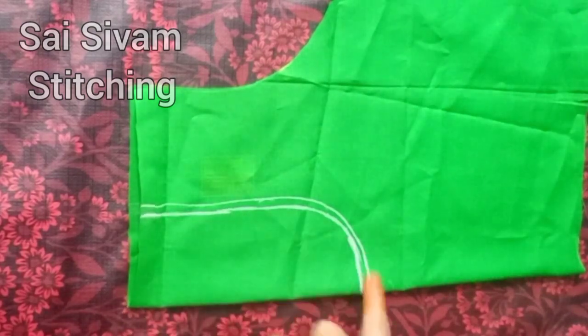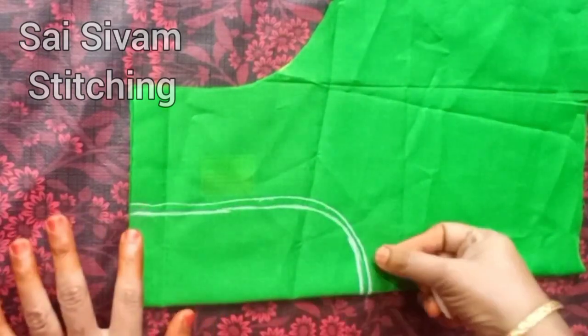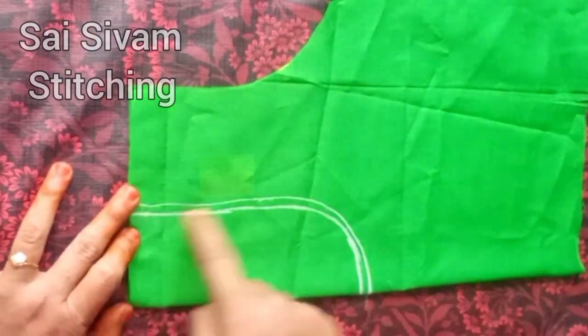I will mark it on the back side. Keep it in the back and take the line and cut the line. Cut the line in the same way.